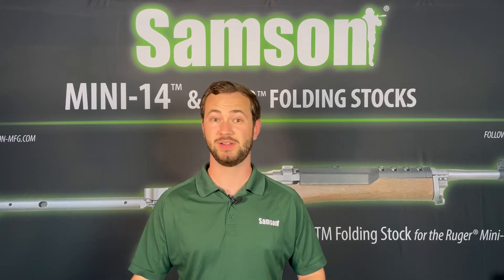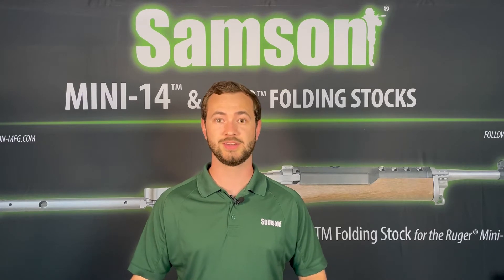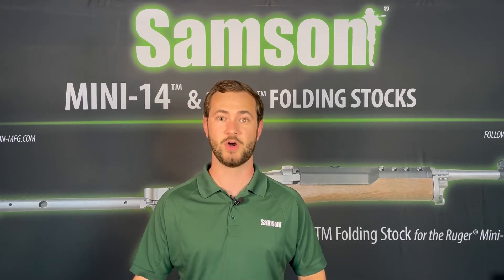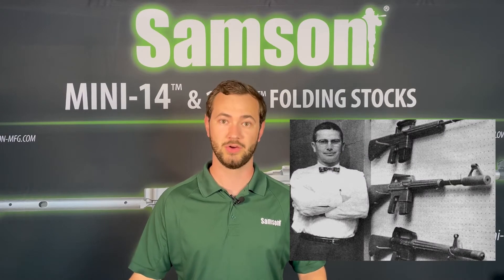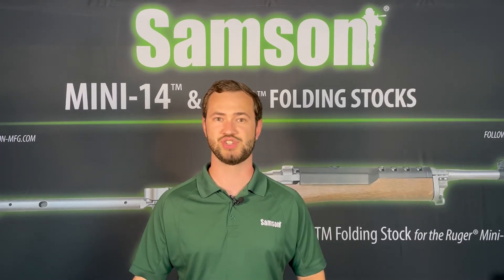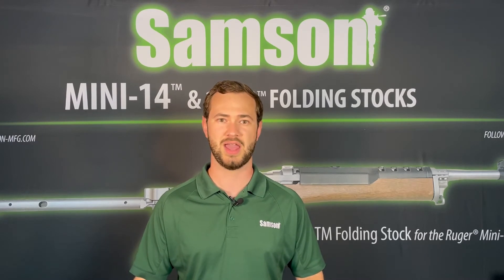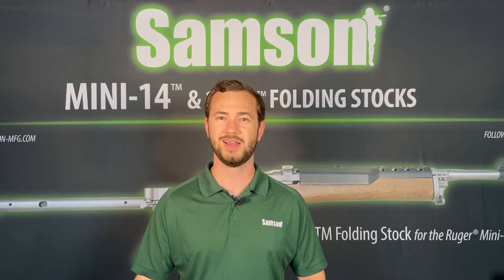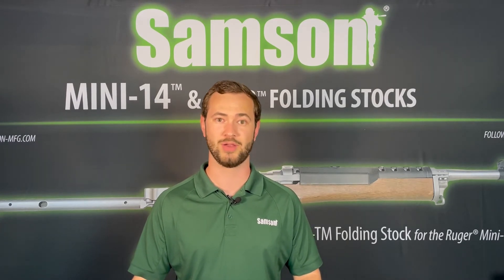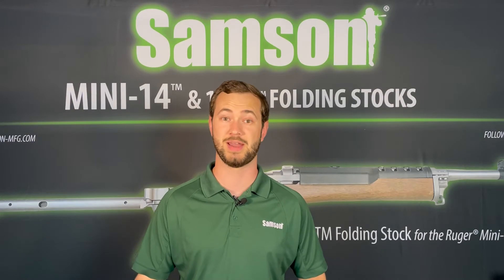In the AR-308 realm, there has never been any established military or industry standard for parts compatibility, as with the AR-15. It's important to note that the term AR-10 is brand specific and refers to the Armalite pattern of 308 rifles, originally developed by Eugene Stoner in the 1950s. Over the years, it has become a generic term used to describe any AR pattern rifle chambered in 308, which is problematic because there are key differences between the AR-10 and other more common AR-308 rifle platforms when it comes to parts compatibility.